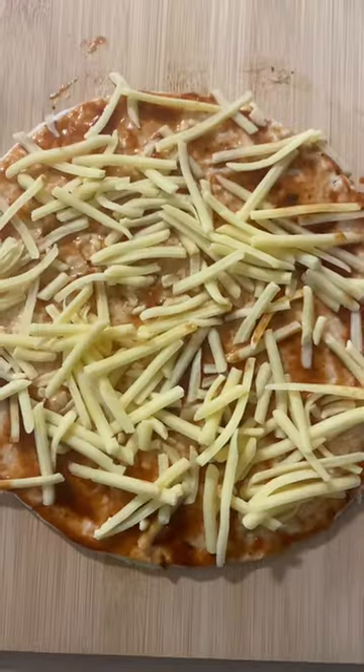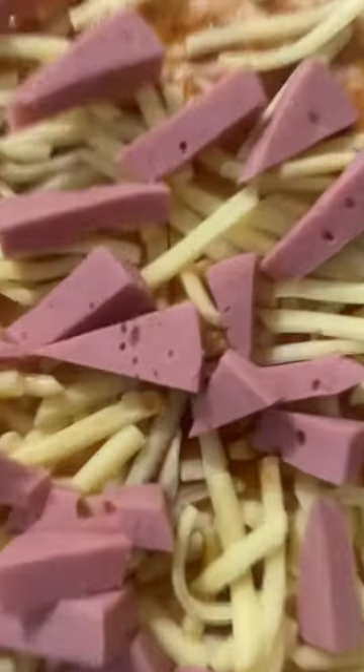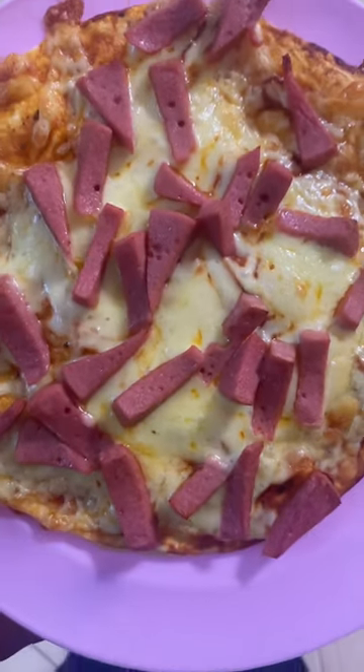Got some cheese on it there too. Got some Devon on it. This is looking mad for this follow-up. And there we go, into the oven for a little bit. All lovely and roasted and browned, like me.